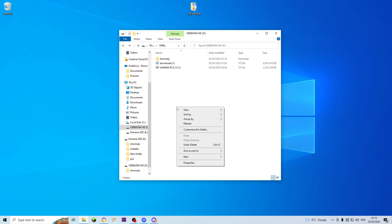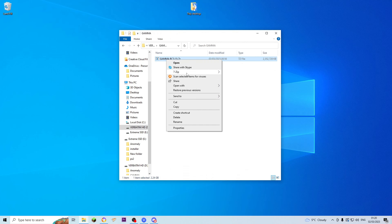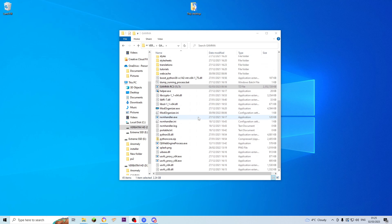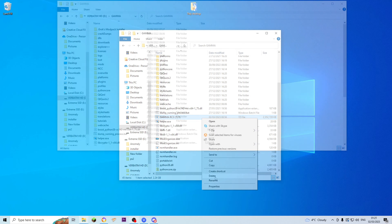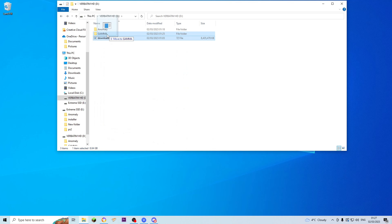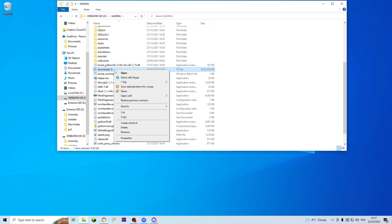Now the next step: you want to make another new folder, and we'll call this one just Gamma. Take the RC3 file and pop it in there, open that up, and extract it here as well. Once that's done, you'll have this folder full of all of these wonderful, intimidating files. Take the 7-zip file and delete that. Then you want to go back, grab the downloads.7-zip, pop it into the Gamma folder, and extract that in here as well.